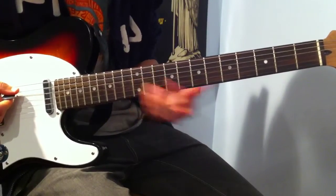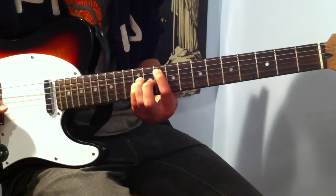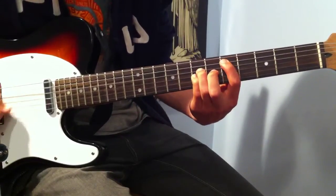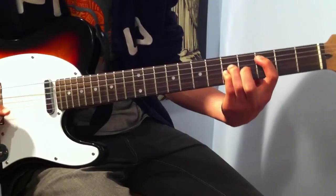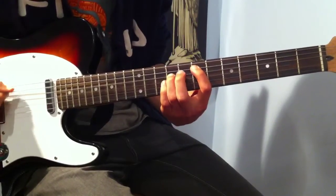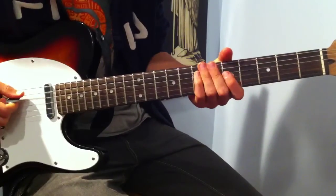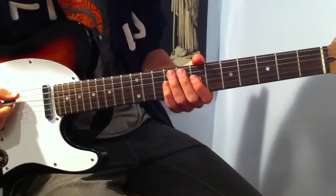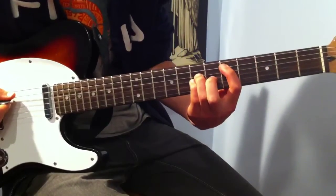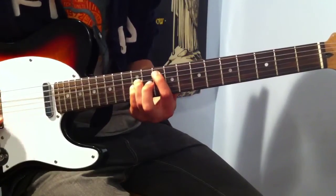Then way up here — this is fret 10 — it's a G power chord. So: fret 10 on the A string, fret 5, and then fret 3. And it goes back to that. Go through it one more time and that'll be the end of the song. 3rd fret, to fret 5, to fret 7, fret 10, fret 5.